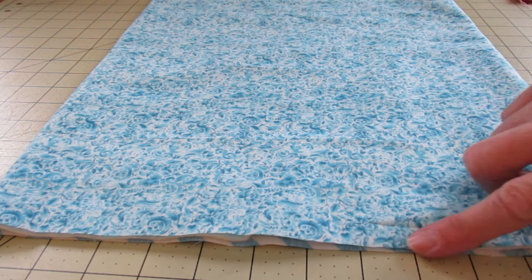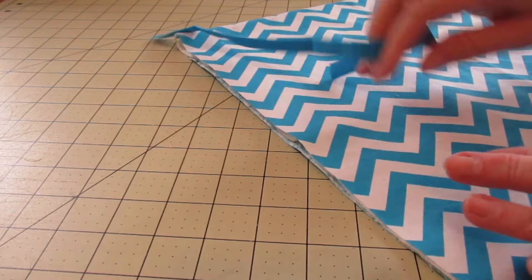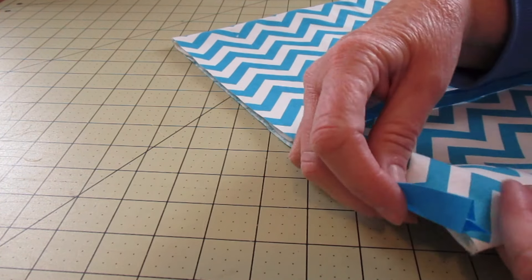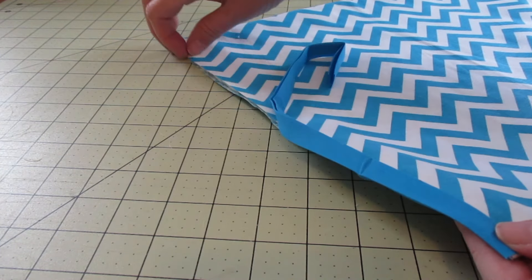Now we need to close this open side. The way we're going to do it is with the bias tape. I want my outside fabric showing, so I'll just pop it right over the edge and do a straight stitch to attach it all the way across that open end.